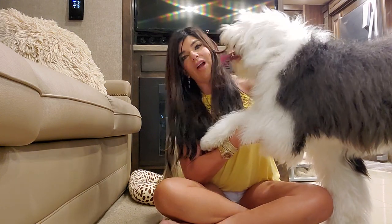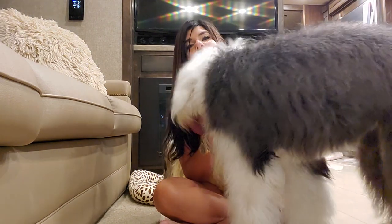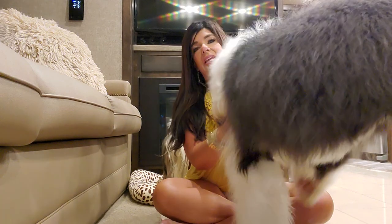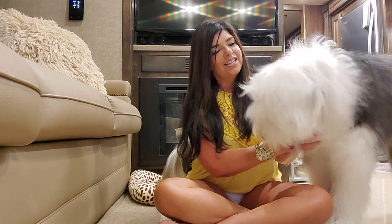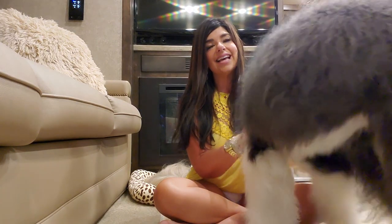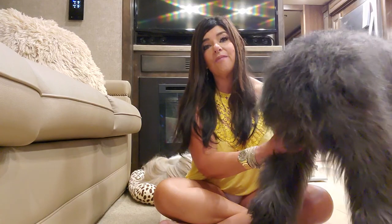This monstrosity is Grayson. She is my Old English Sheepdog. She is wonderful — I love her to death. As you can see, she is extremely attached to me. The last time I did a video, I think she was a little puppy, and now she is 60 pounds. She is a year and a half and she's probably not quite finished growing yet.